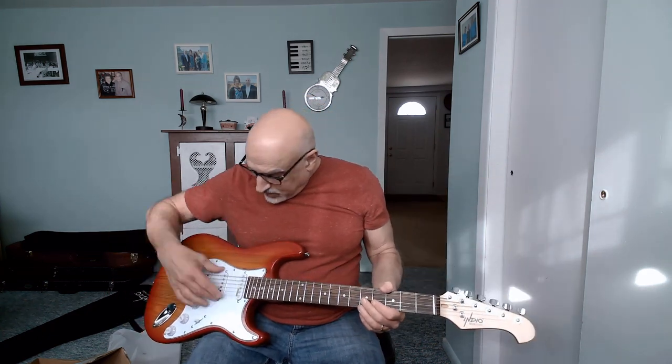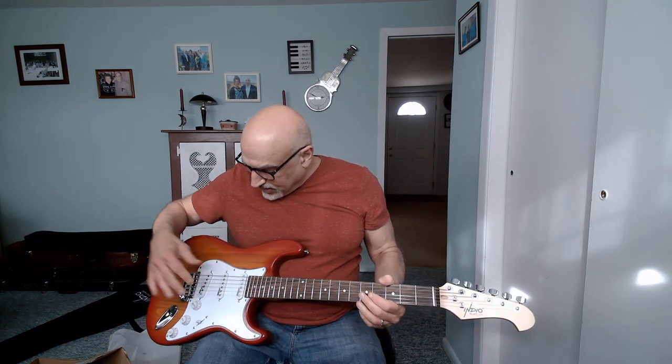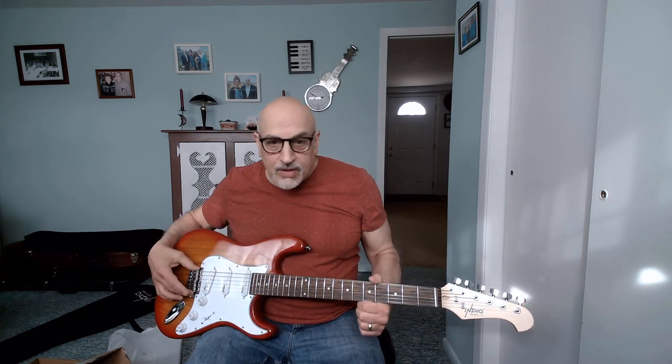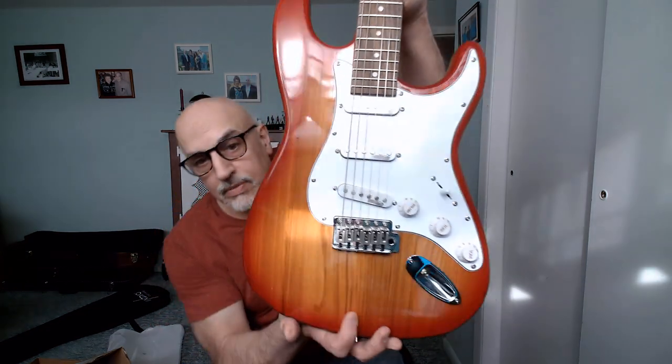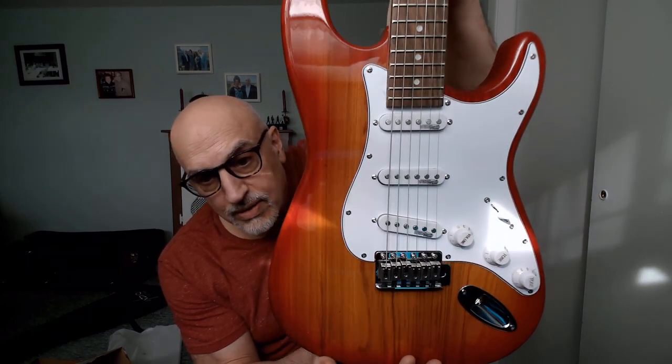It's supposed to be an ash body, maple neck, rosewood fretboard, three single-coil pickups — Wilkinson ceramics, I'm sure, although they don't state on the website whether these are Alnico or ceramics. And again, this six-saddle bridge is different from what's in the photo on the Monoprice site, so that's a bit of a disappointment.